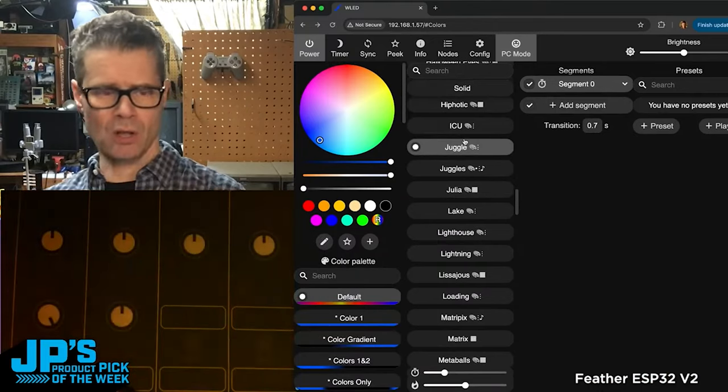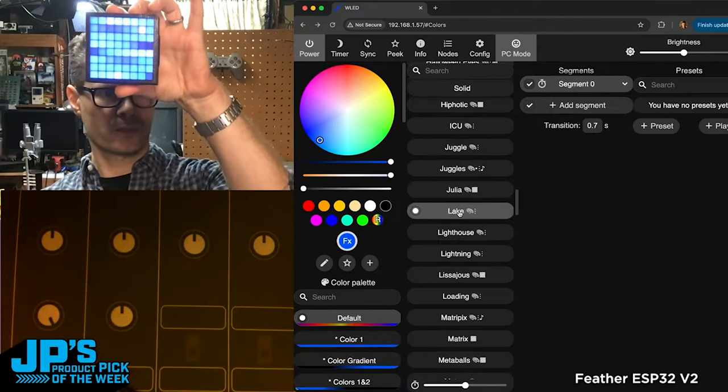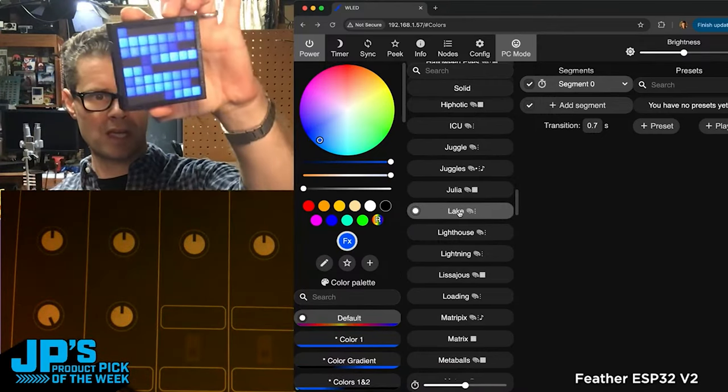You can see this is all just being sent wirelessly. I can go pick different code to send to it. Feather ESP32 V2.